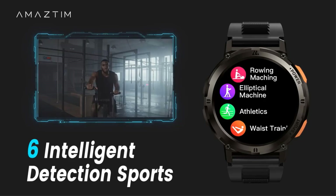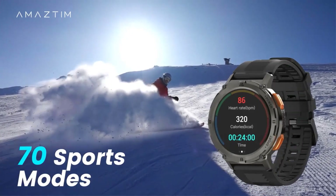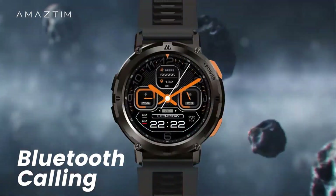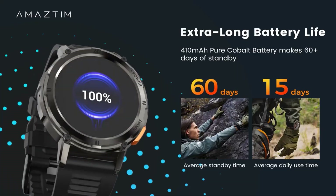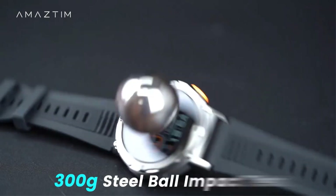It supports 70 sports modes and health monitoring including 24-hour heart rate, blood pressure, and blood oxygen monitoring, and features like Bluetooth calling, music playback, and notifications for various apps. The battery life is impressive, offering up to 15 days of daily use or 50 days on standby, with quick-charging capabilities.